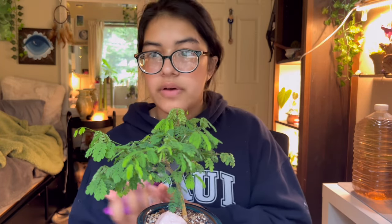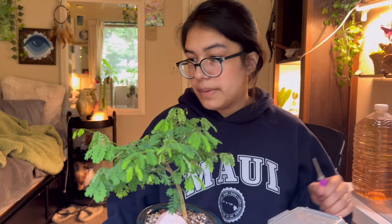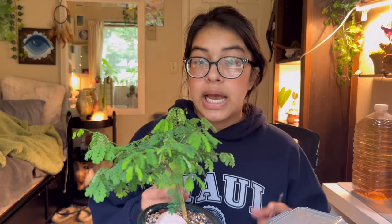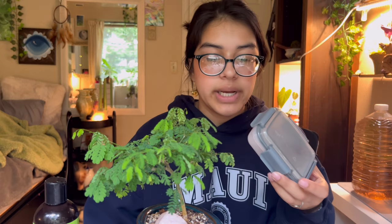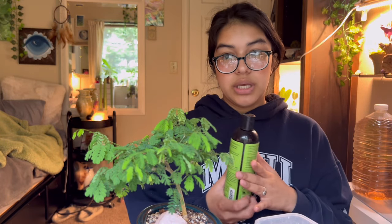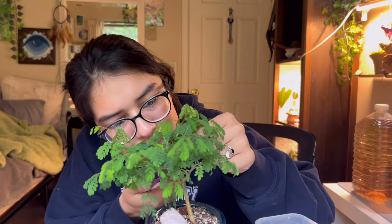I've already propagated this before so I feel comfortable with it. Last time I used aloe vera on the stem because it's a harder wood type plant. The only rooting hormone I have is mixed with cinnamon and charcoal, so I don't really want to use just that. Aloe is a natural rooting hormone so it'll really help get this plant to root up. I'm just going to put a dollop on there — I have aloe lying around because I use it on my face.